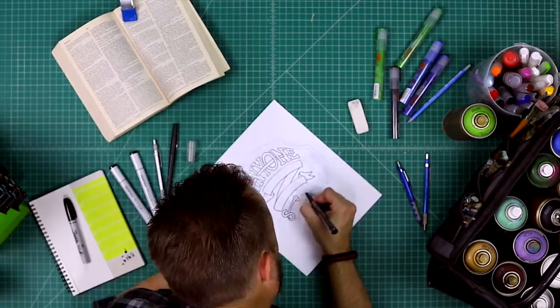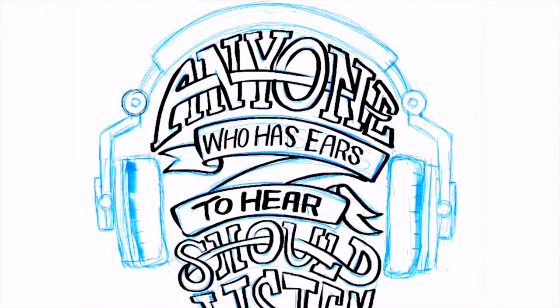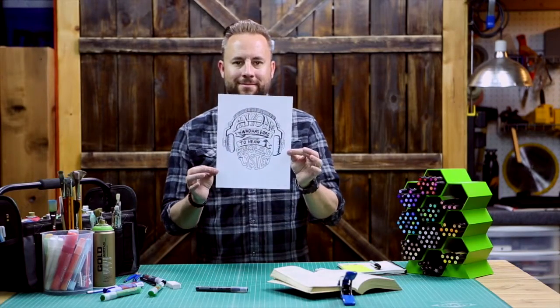If you notice, in some of these words I linked the letters together — I just really love the way that looks. I also incorporated a fun banner; this gives the word something to live on while just adding more to the design. And then the last thing I did is just throw some texture onto the headphones just for fun. You can even scribble on it to make it look shaded. And there it is. Boom! We are done.